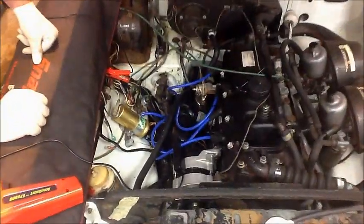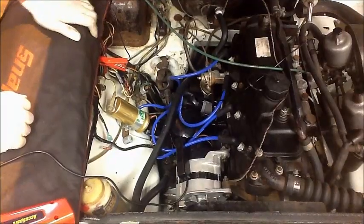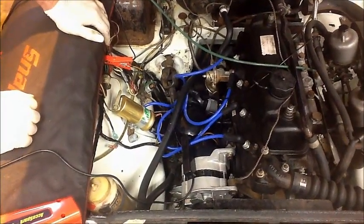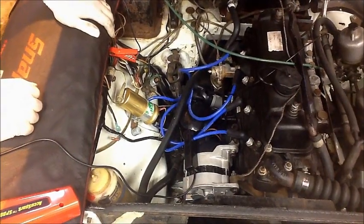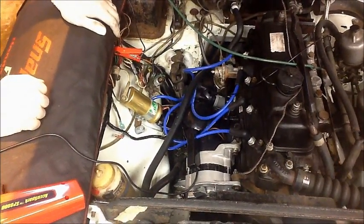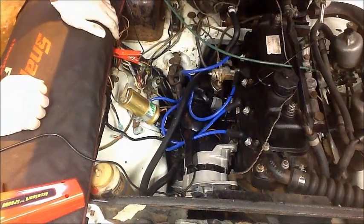On some cars it is possible just to put the kit in with the distributor in place, but on most cars the distributor is a little bit more awkward to get to and requires taking out, as is the case with this car. But before we do anything, we're going to check the timing just to make sure that when we finish everything's going to be exactly the same as it was when we started.